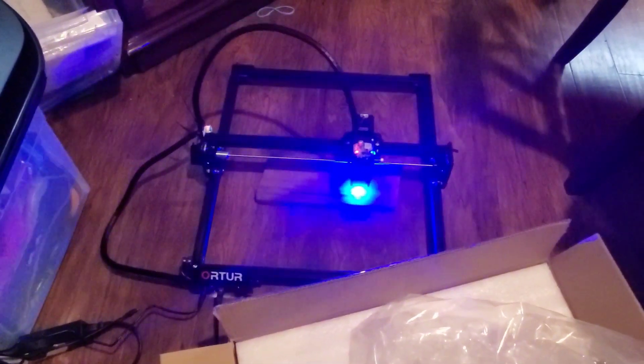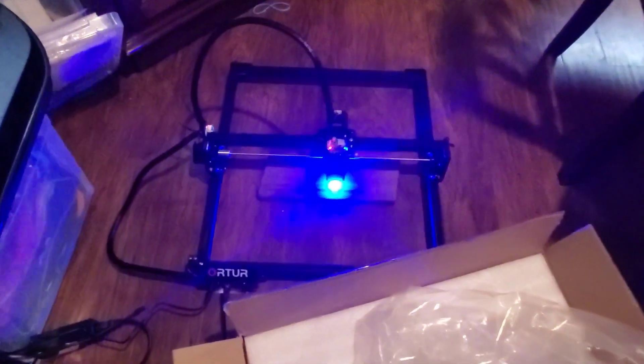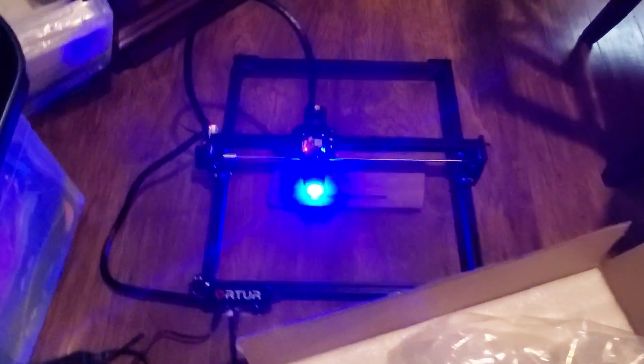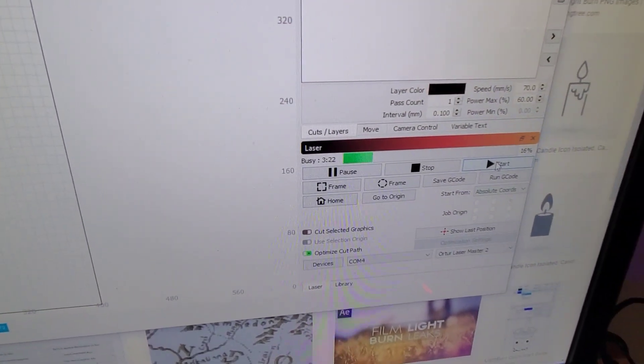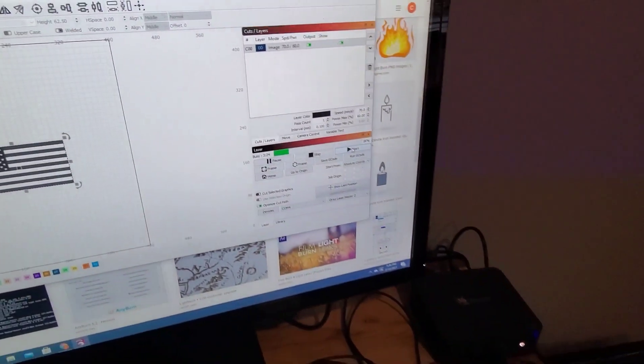Well folks, this is the first shot I'm doing with the laser. I have this box right here because Daniel's in the other part of the room — I don't want him to blind himself. But it's pretty cool. What I'm making right now is right there, and we're at 16% complete. I'm using Lightburn. It's been going for 3 minutes and 25 seconds on some black material. So we'll see.